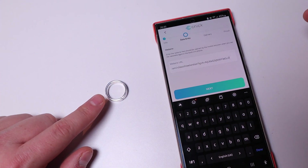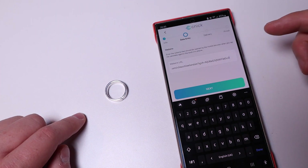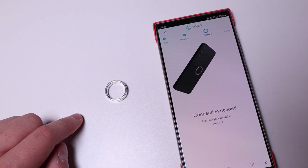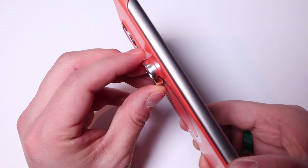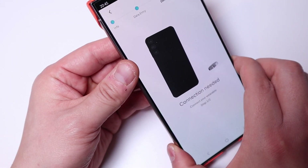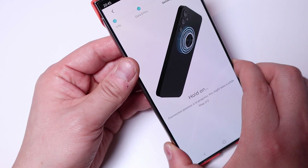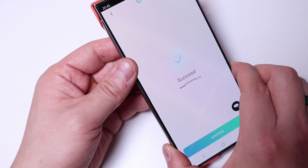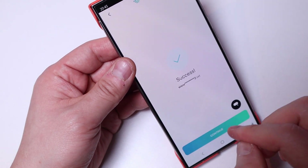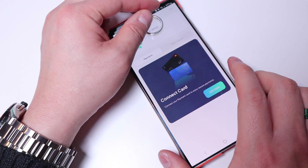Since this ring is going to be used for my wife's personal use, I copied and pasted her Instagram page URL link. When I press next it says 'Connection needed,' so you place the ring on the back of your phone until you sense the vibration. It goes through step one and two and takes a little while — and then: successful! Just press continue and it's all done.